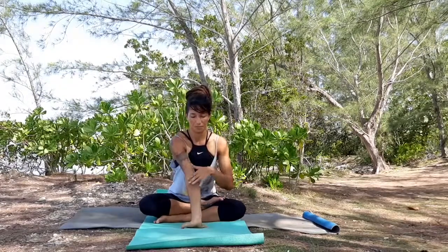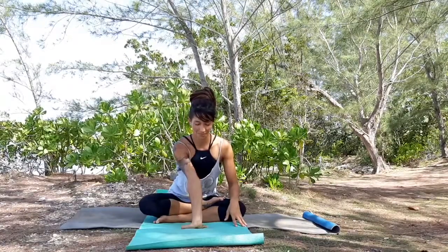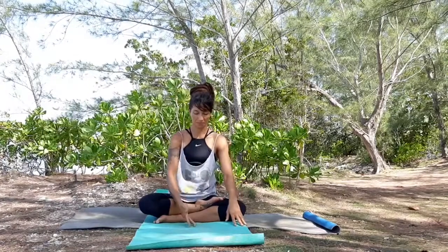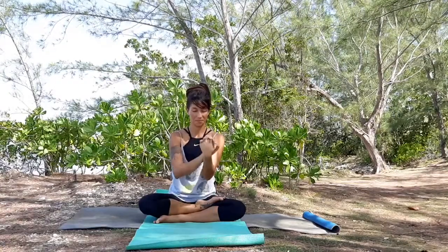Bring your fingers down to the mat, press your palm down, relax your shoulder far from your ear. And release it to bring the top of your hand for a minute.